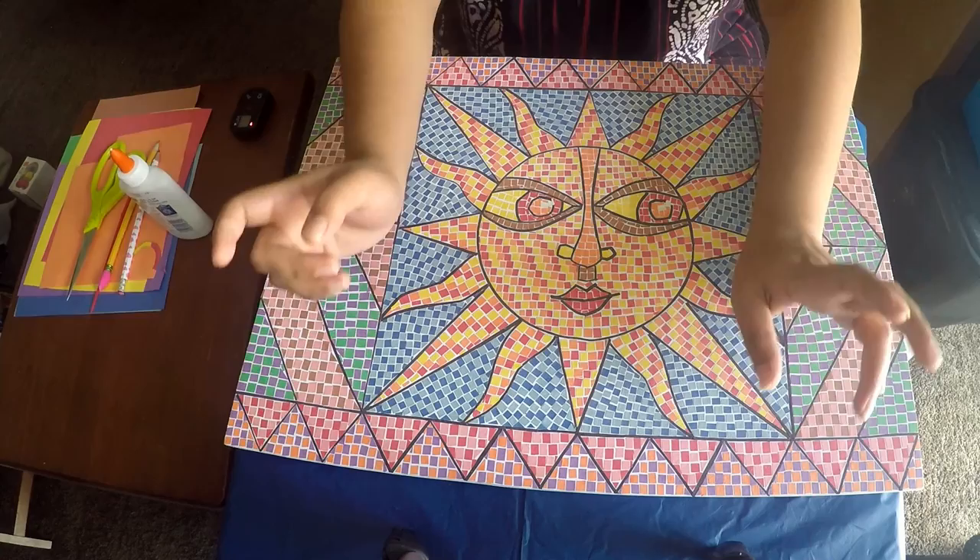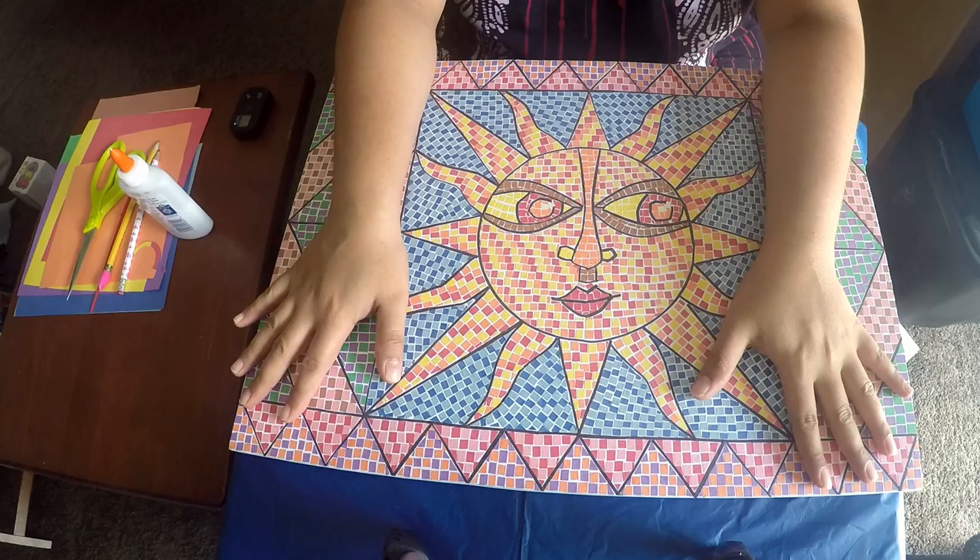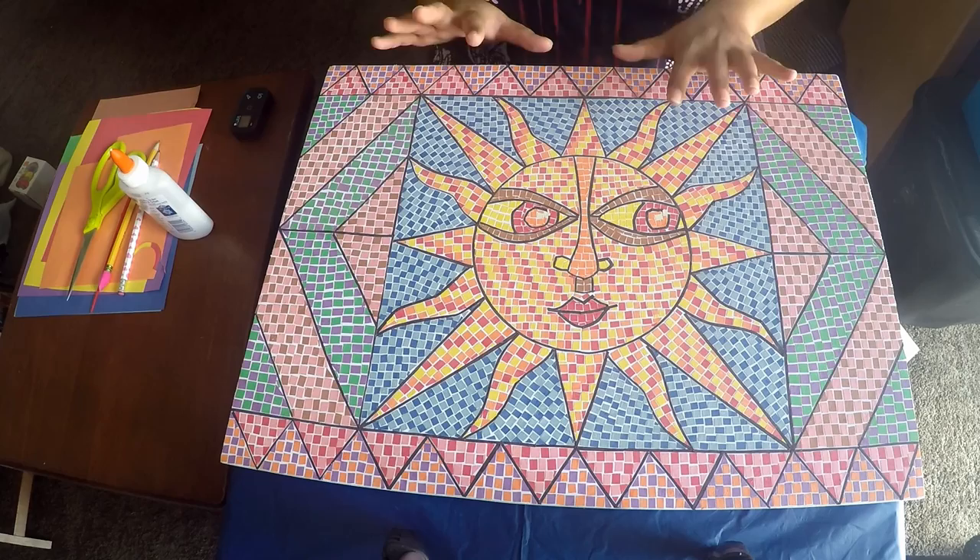Hi everyone, welcome to my channel Emanuel Arts. My name is Priyanka and in today's tutorial we are going to do mosaic painting with construction paper. This is the project that we are going to work on today.